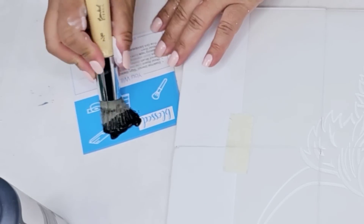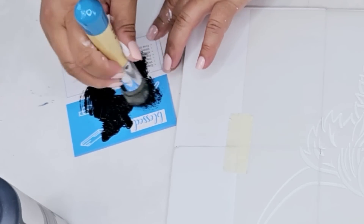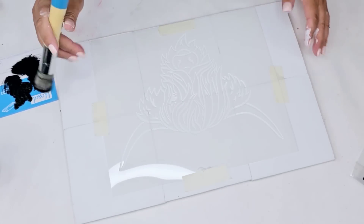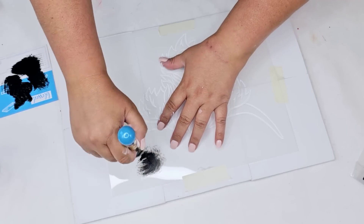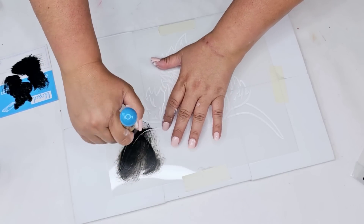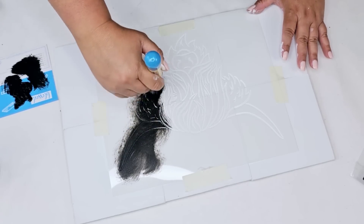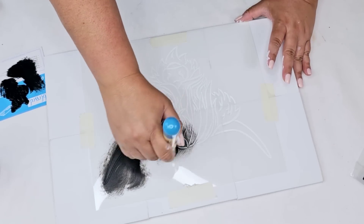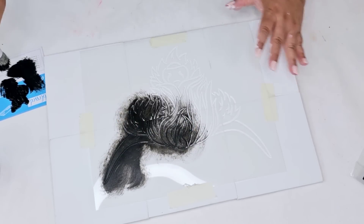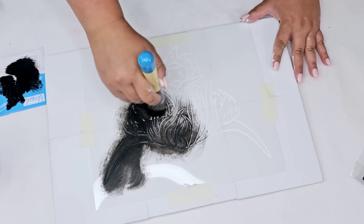I'm going to go with the farmhouse theme. The stencil came with two options. I'm going to take some black Waverly paint and remove a lot of the excess paint from the stenciling brush. I'm going to work that paint right inside the brush and then very lightly go in a circular motion — this is going to give me a very clean stencil without any bleed-through. Many of you have always asked me how do you get no bleed-through — this is it, my friends.